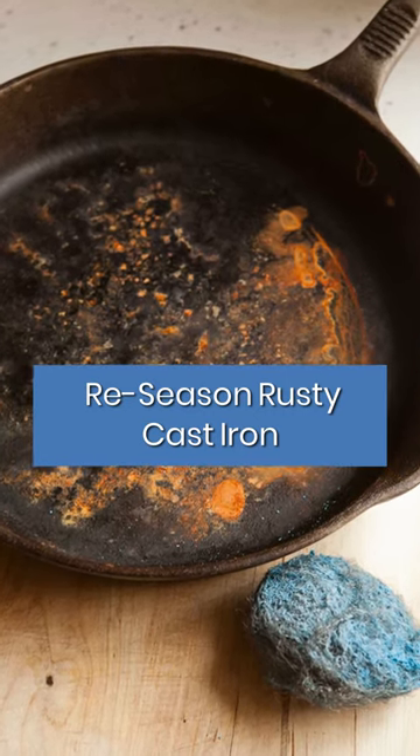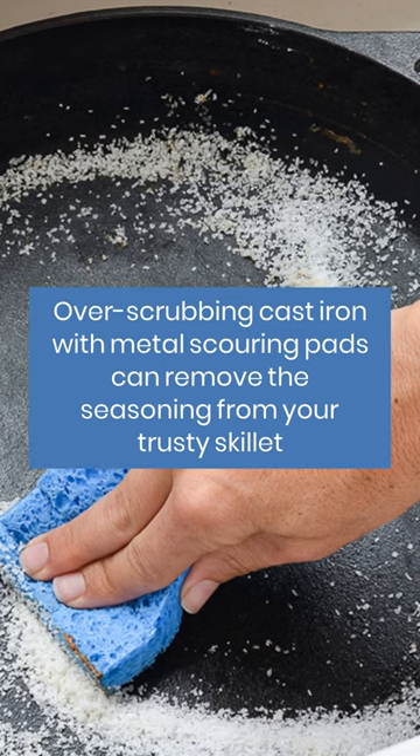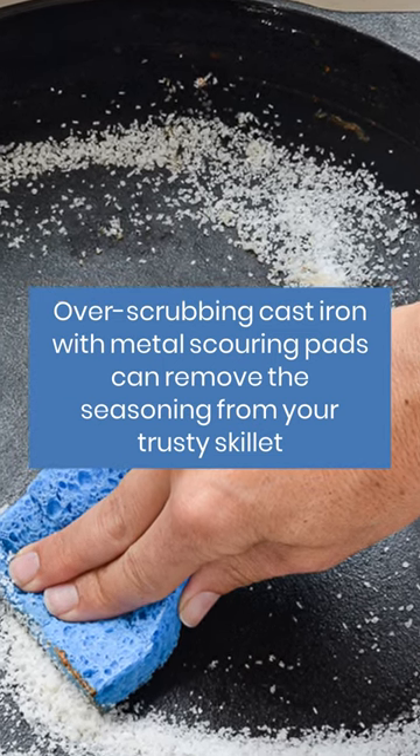Re-season rusty cast iron. Over-scrubbing cast iron with metal scouring pads can remove the seasoning from your trusty skillet.